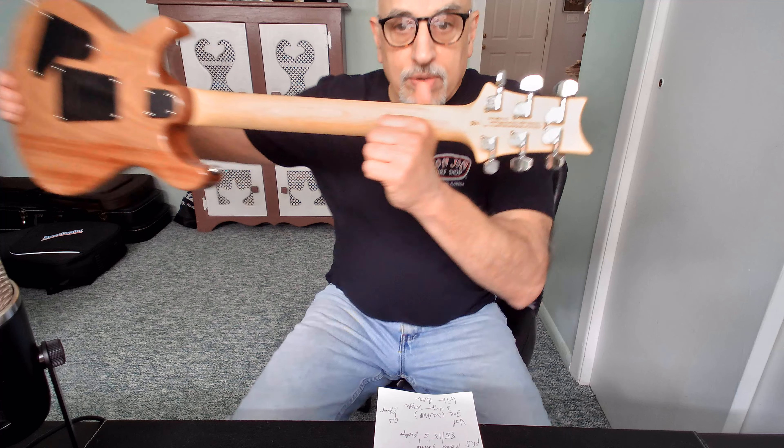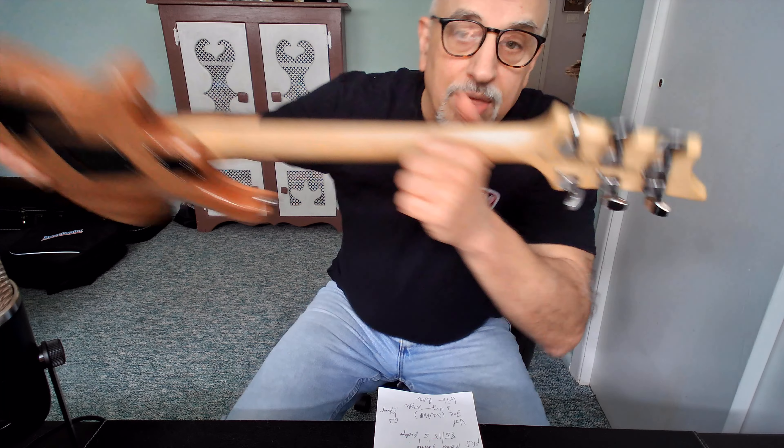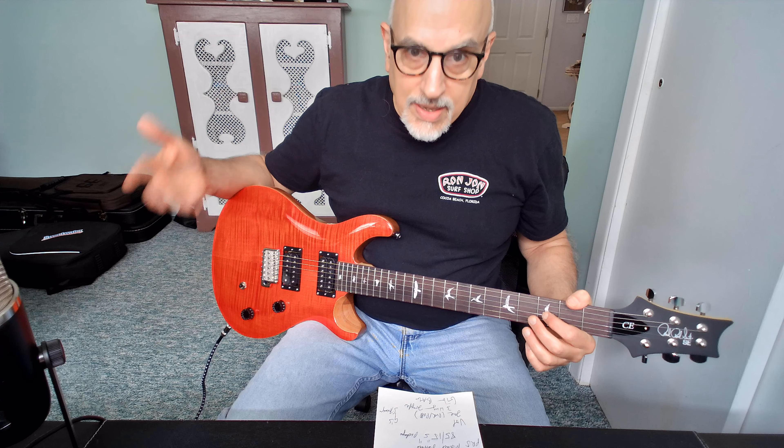The tuners are typical PRS stamped tuners — they get the job done, but I wouldn't say they're the best. If you're a gigging performer or a studio player, you'd probably want to upgrade these, as they do tend to go a little sharp at times. But if you're an at-home hobbyist or novice like myself, they're more than sufficient.